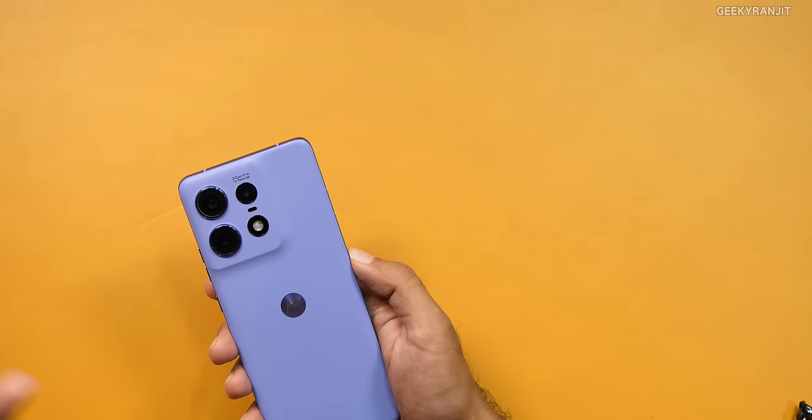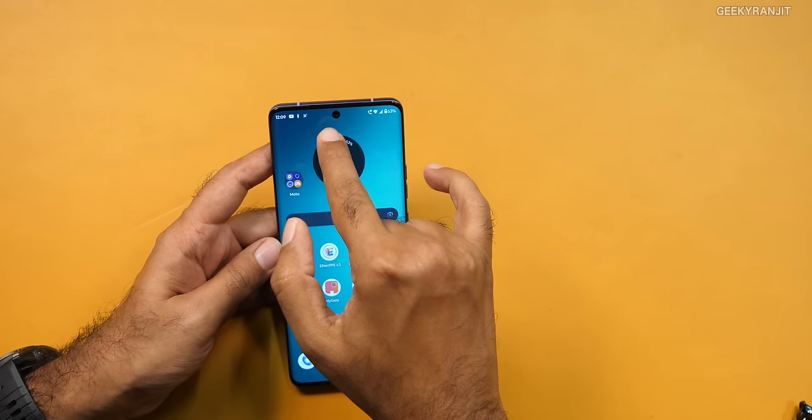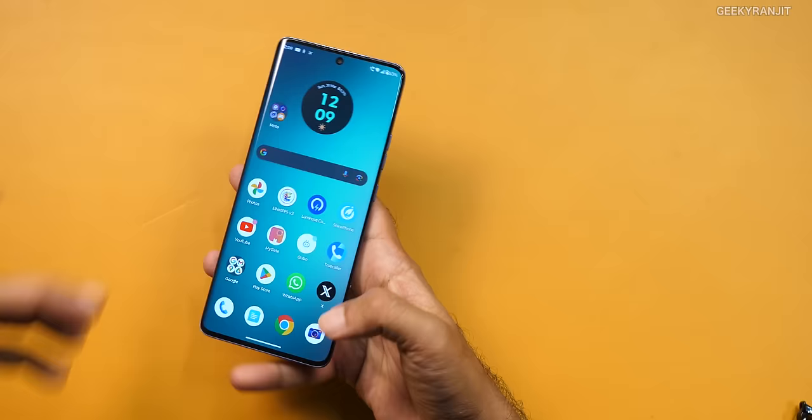The front-facing camera is a punch-hole design. The brightness can go pretty bright in outdoor situations — I did not have a problem. This is a 50-megapixel front camera with an f/1.9 aperture. The good thing is that it also has autofocusing — generally front-facing cameras have fixed focus, but this one does have autofocus.